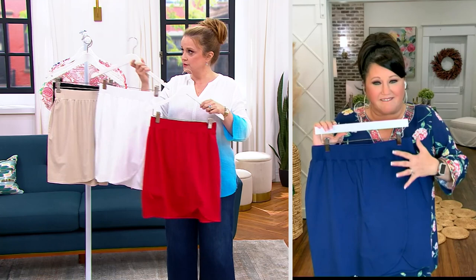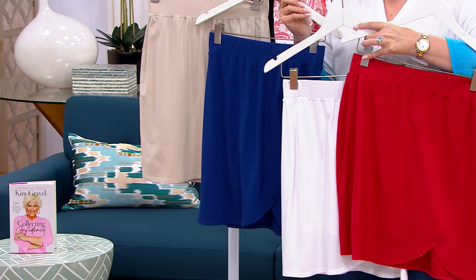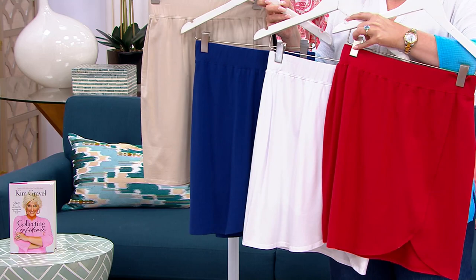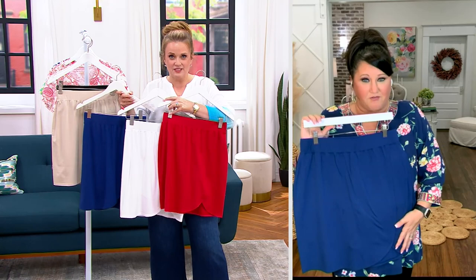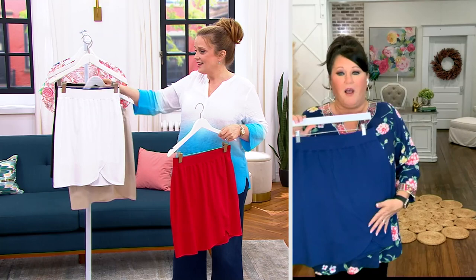I think developing items like this for people that have some restrictions makes you feel good. I'm a type 1 diabetic, so I can kind of relate. I wear an insulin pump, so I like things that are pump-friendly. They want to keep some modesty — you don't want all of the goods showing. So they love the fact that we've got this. But also just women like myself, women like you — we love something that's on the go.